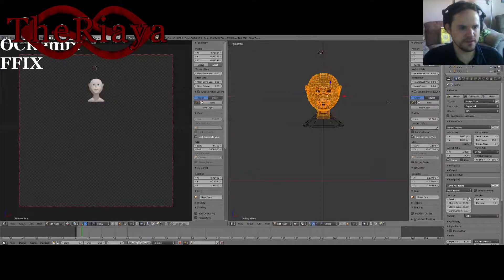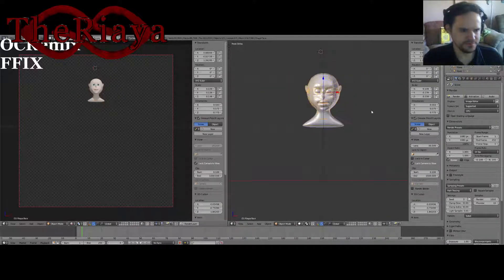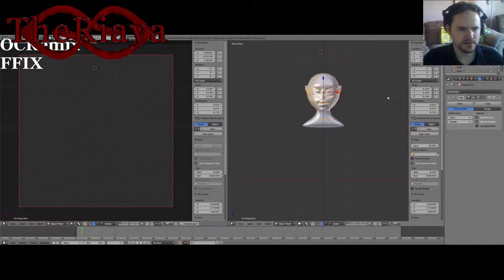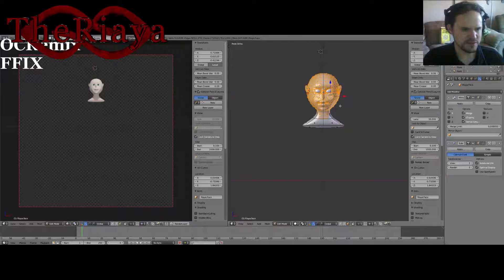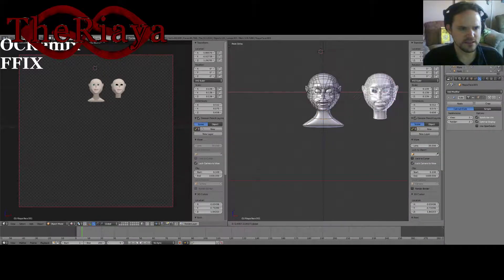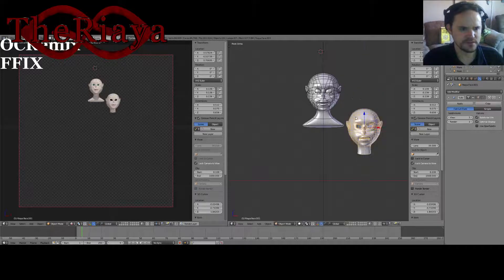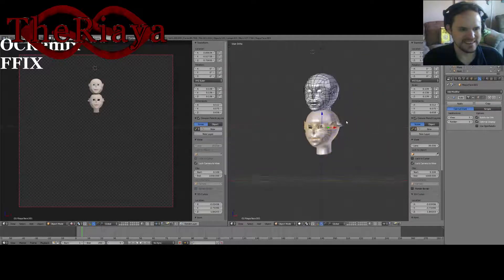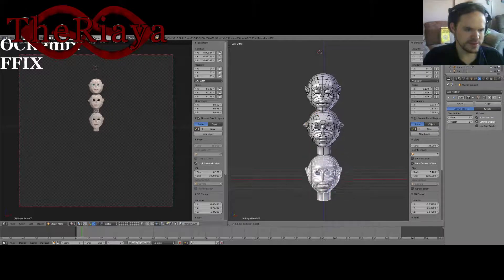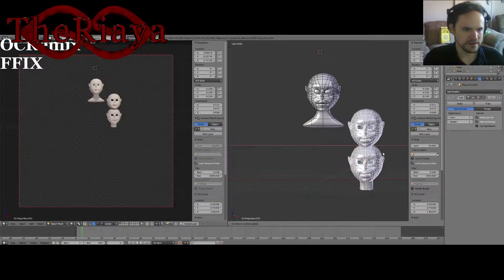Duplicate and pull over. Tab. Z. Over here. Mirror. Apply. I grabbed the wrong thing again. Like I said, I've been really off. So you need to separate that with P, then select it and hit the mirror. It's going to look really, really off as you can tell just from this, but it's the best way to get it done.